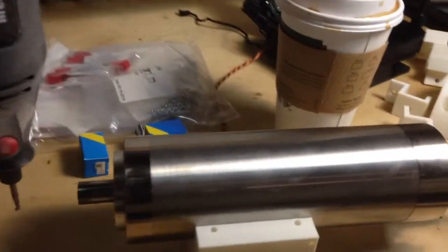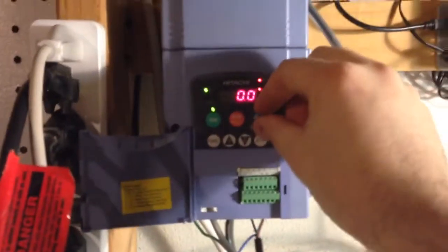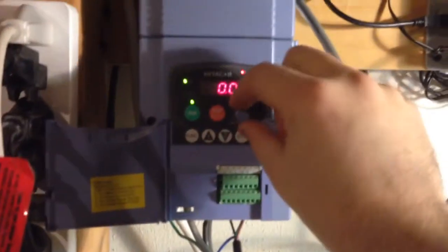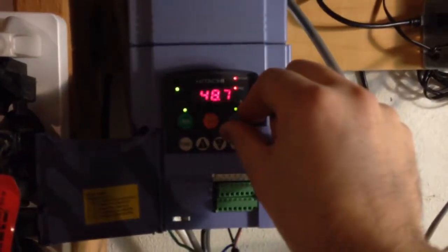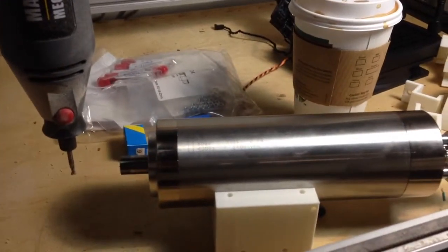Now we'll run up the spindle and compare it. I have mine running on 110 volts via my Hitachi L100. And that's it — it's pretty quiet, running at around 24,000, maybe 20,000 RPM.